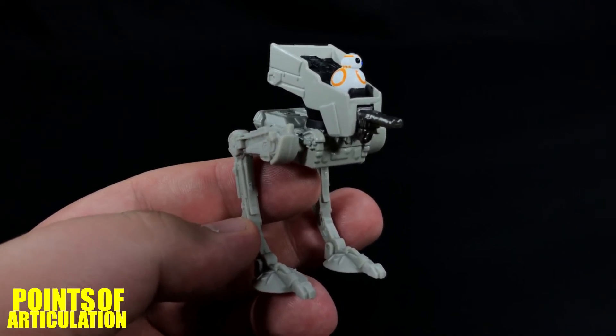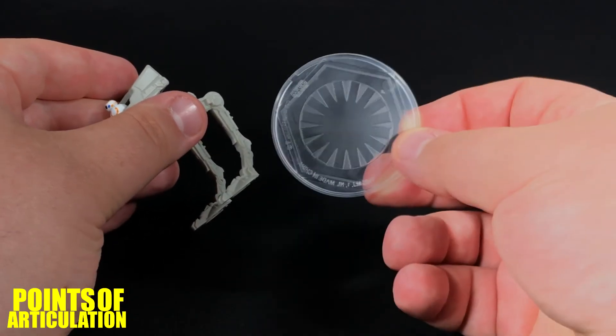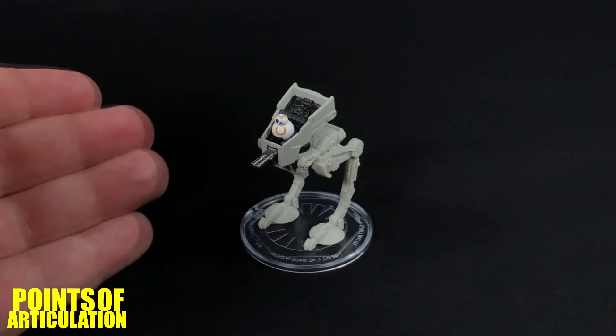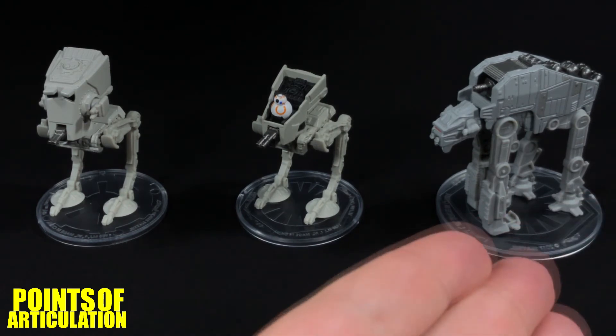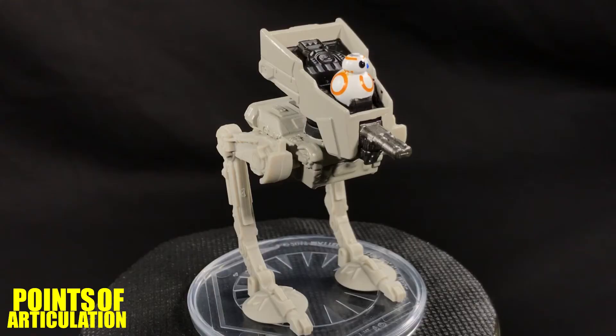Just like other Hot Wheels ships, you get a stand — or like this one, a base. Just place it on like so, place your vehicle, and you're good to go. For a quick size comparison with the First Order AT-ST, we have it next to its Imperial counterpart, and on the right-hand side we have the First Order AT-M6 — some interesting looking walkers.